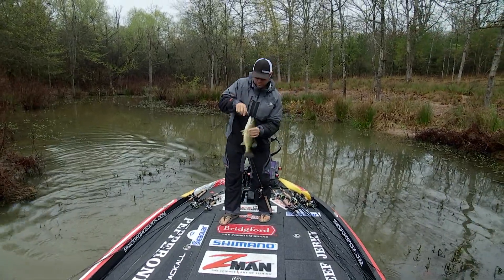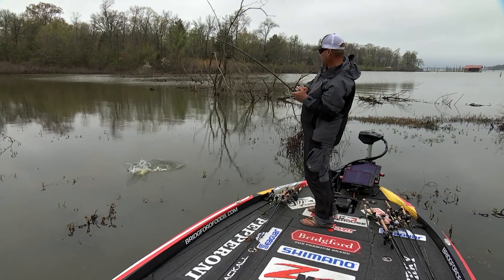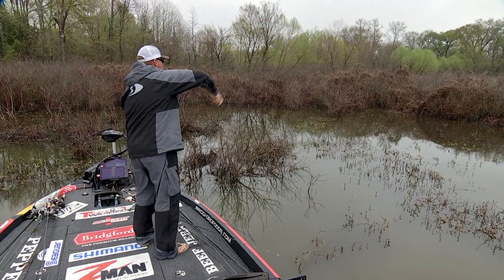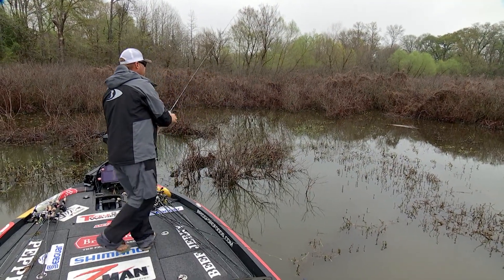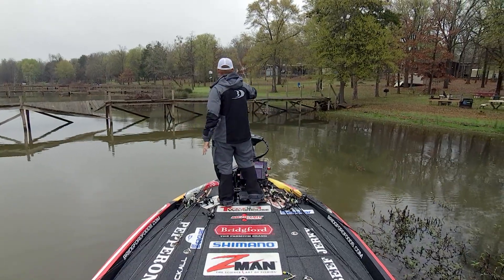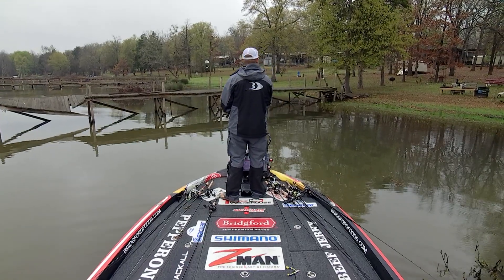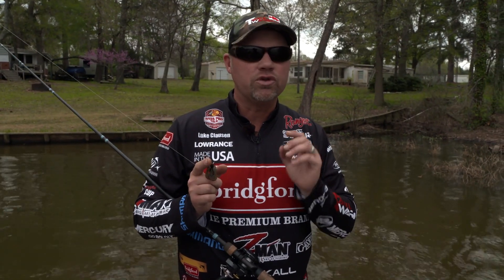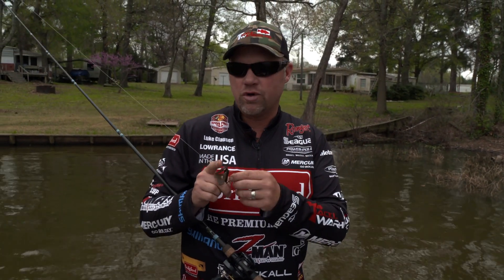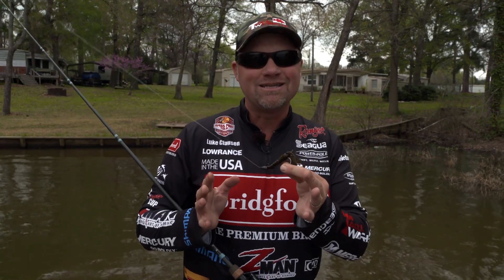You have those small pockets in the grass where you can't throw that weightless stuff — places that the worm's not going to sink because of line drag, or even if it's just too windy. Throw it on a little bit heavier weight; it gets down through there in those small areas when the fish are on beds. When you get in open places that are really skinny — overhanging trees, shallow dock walkways — that's really when that wacky worm excels. It just does not work in every situation, and there's a lot of times that turbo craw is necessary to get in the places those fish are.